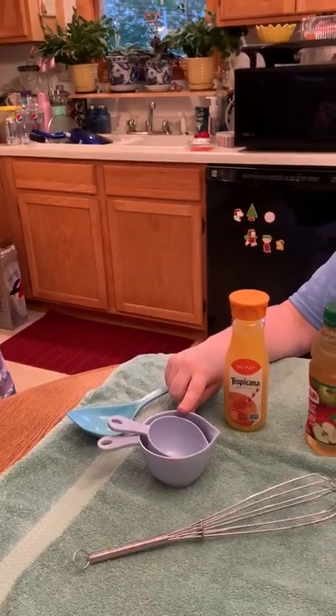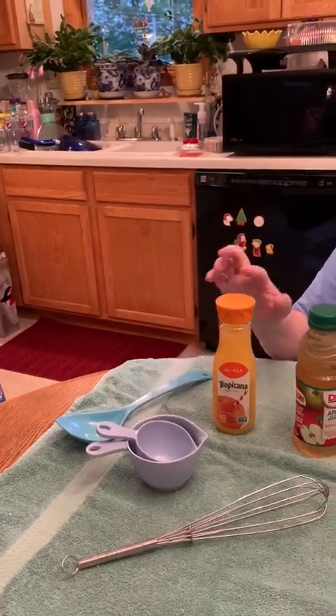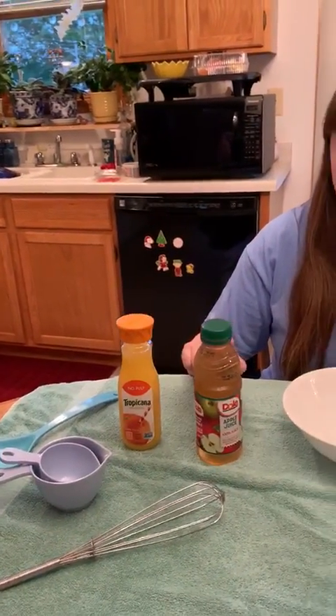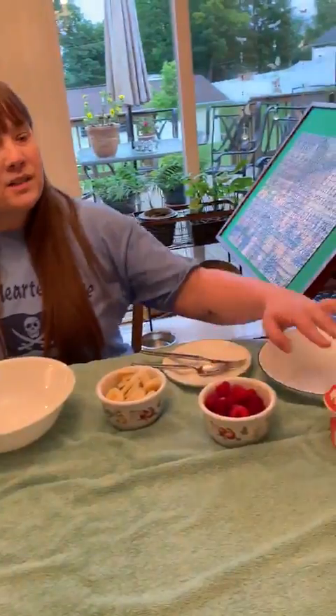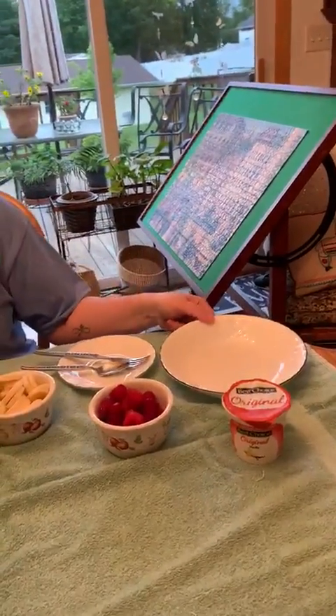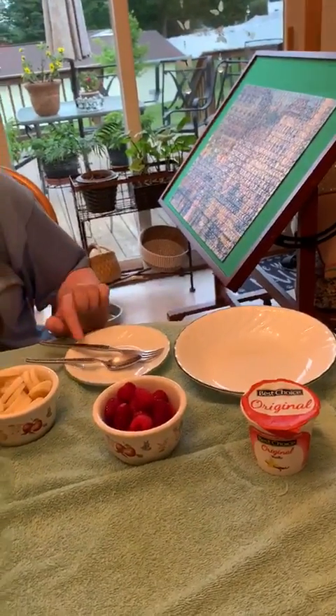What you're going to need is a ladle, measuring cups for both the one cup and the half cup, orange juice, apple juice, a whisk, a bigger bowl for mixing, a banana, raspberries, vanilla yogurt, a cereal bowl size, a fork and a spoon.